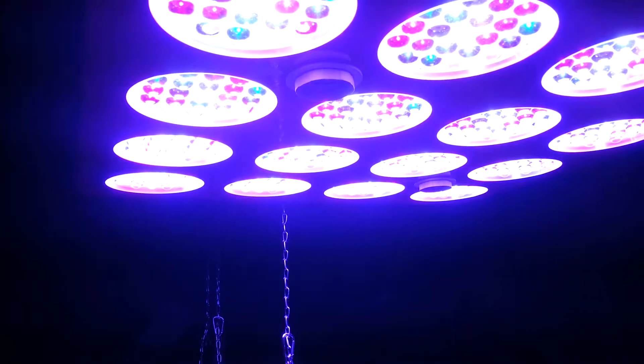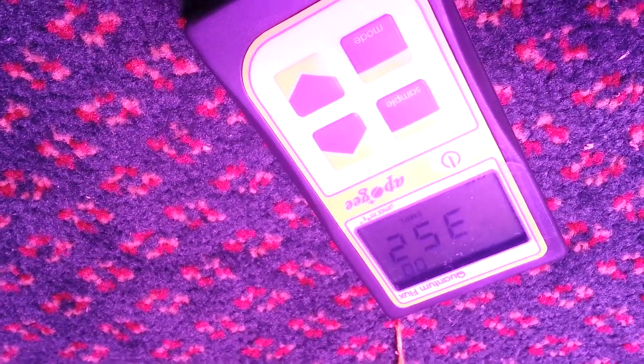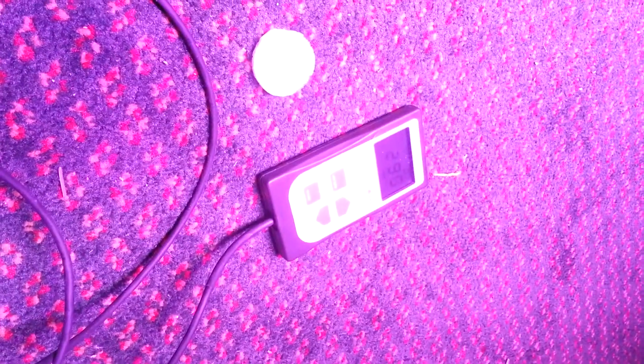We're going to put the LED bulbs in. We put the 2x36 watt 6500K LED bulbs in and she boosts it up to about 352 on the power meter at 48 inches. One foot out: two hundred and ninety-five.